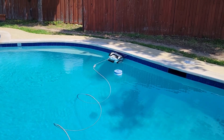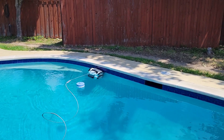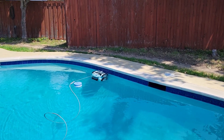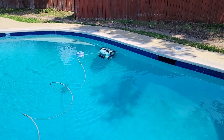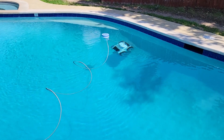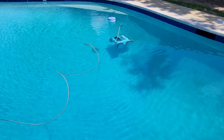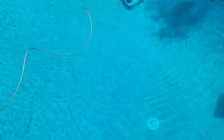There it goes — look at it, it's up there doing the tile. It says it takes it a little bit to learn the pool, but it has eyes. It sees debris and leaves and stuff, and it'll turn and go right towards them.